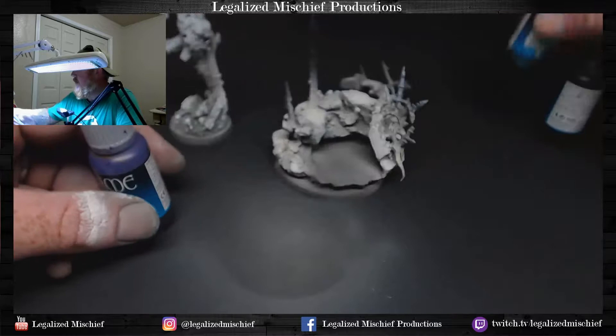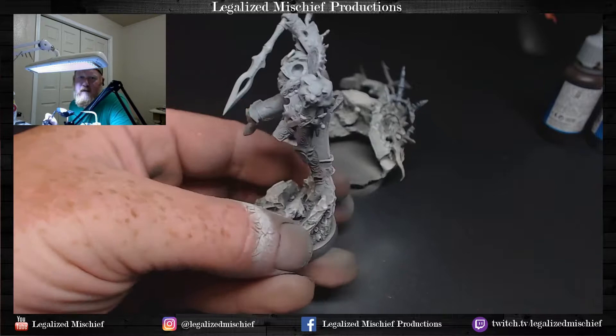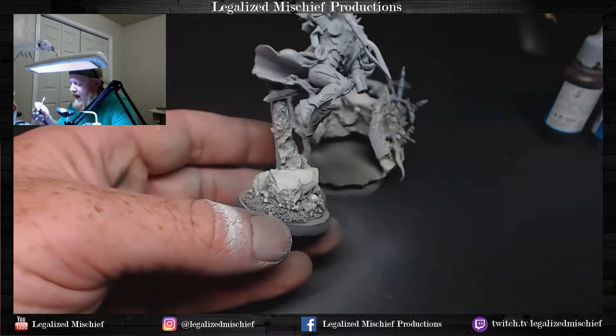We're going to start with the black green, shoot it, and then switch between these pretty quick, just kind of spraying all over the place. Part of what's fun about doing a one-off commission centerpiece like this is I don't have to worry about replicating this for a paint scheme for an entire army. Because I only have to do one of them, let's see what happens. So this is the black green.